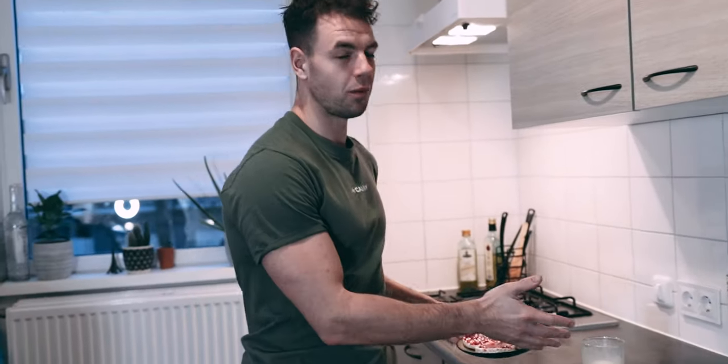I just finished my pre-workout meal — as you can see, high carbs and also some proteins. I'm going to enjoy this meal and then head over to the gym for my first workout. Let's do this.